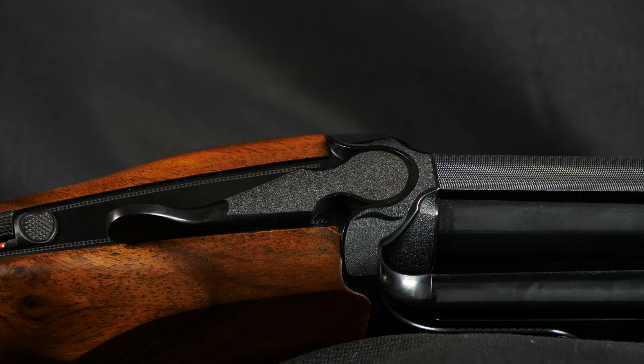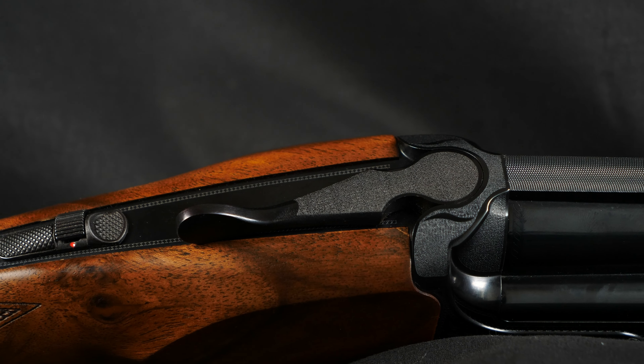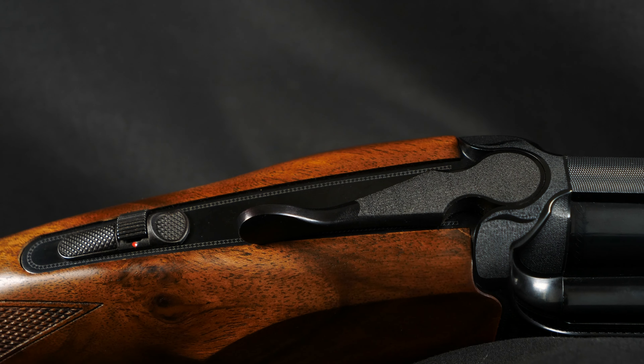The top lever and top of the action have a rough pattern to cut down on glare, which works really well. The lever itself has some checkering on one side, and when you push it, it's just absolutely smooth to open — a really nice top lever. The gun is chambered for 3-inch shells so you can use magnums. It's steel proofed — superior proofed at that — with bores of 18.5mm in the top and 18.6mm in the bottom. The ejectors are fairly standard but work perfectly well.